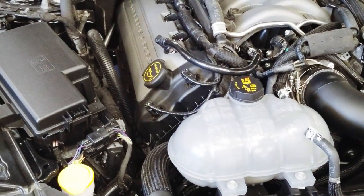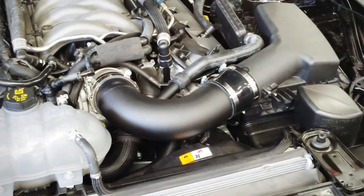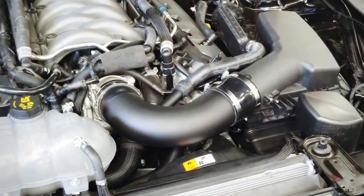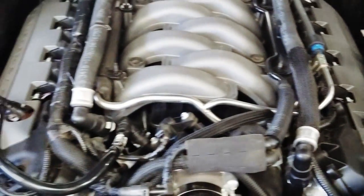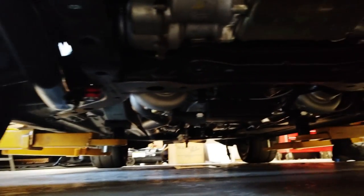I'm working on a new project here. We've got a new Hellion system for the S550 — this one's on a 2017. It's a little bit different than our top mount kit that we've had a lot of success with. This new kit is actually hidden. It's called the Street Sleeper. So check this out — you're going to love this.